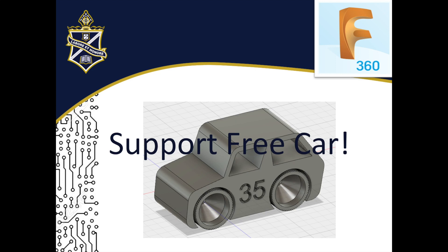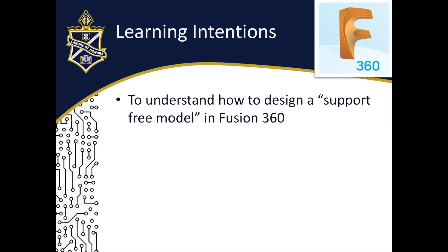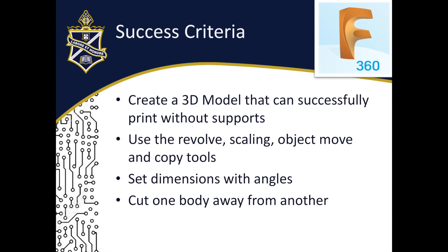Creating a support-free car is a cool project that can help you learn a lot of skills that are useful when designing something in Fusion 360. Our learning intentions for this video are to understand how to design a support-free model in Fusion 360. At the end of this video, you'll be able to create a 3D model that can successfully print without supports, use the revolve, scaling, object move and copy tools, set dimensions with angles, and cut one body away from another.